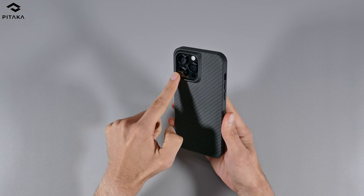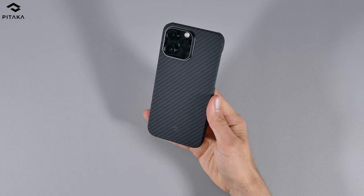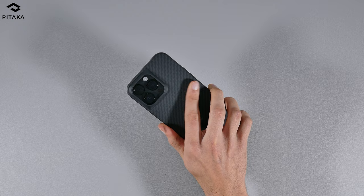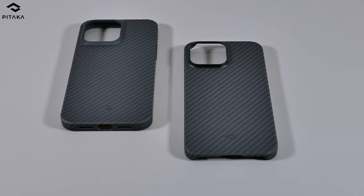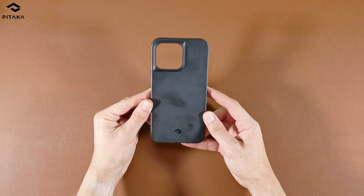Both Pitaka cases feature a raised lip for the camera, without the full camera protection like on the Later case. There are two denier options for the MagEasy 3 — 600 denier or 1500 denier — while the Pro 3 only comes in 1500 denier. The 600 denier offers a different pattern design and is lighter than the 1500 option. The downside with these cases is that they show major fingerprint smudges pretty easily, so you're going to be cleaning them more than the others in this review.